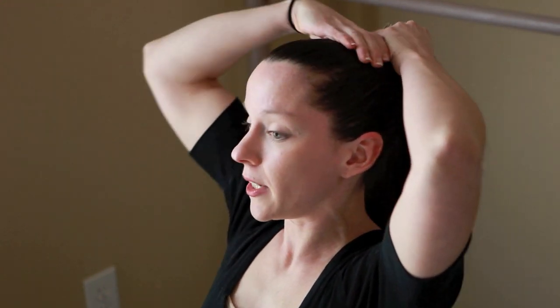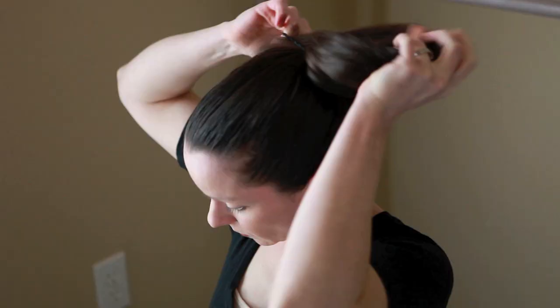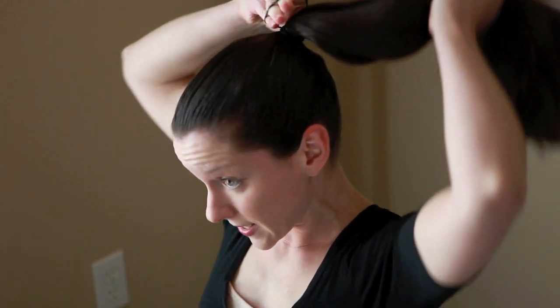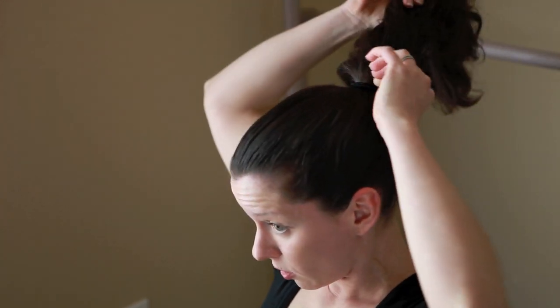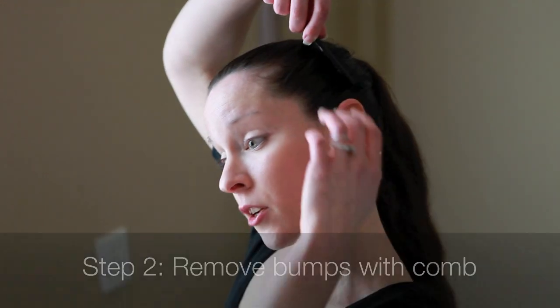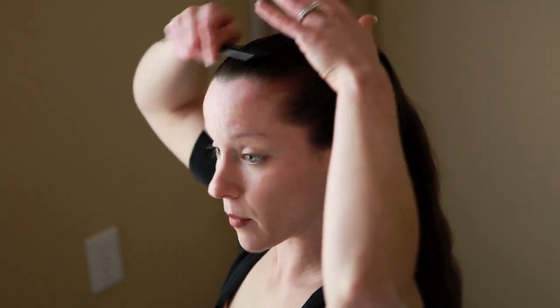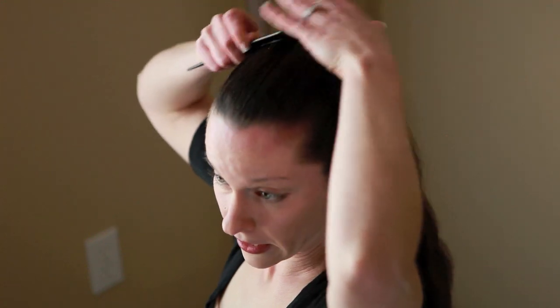So once you have the hair all pulled back, you're going to pull it into the ponytail, and you want to make sure that you get the ponytail as tight as possible. I always make sure that I pull the elastic through three times, and then pull it to tighten it to your head. We're going to take our fine tooth comb and go ahead and comb the hair back before you ever start putting the rest of your hair into a bun. That way, any of the bumps will go right back where they won't be seen later.